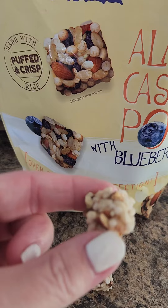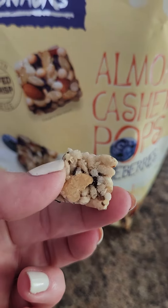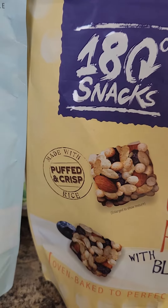They're a nice little bite-sized snack. These are super good, let me tell you — I really like these. They're full of nuts and they're made with puffed and crisp rice.